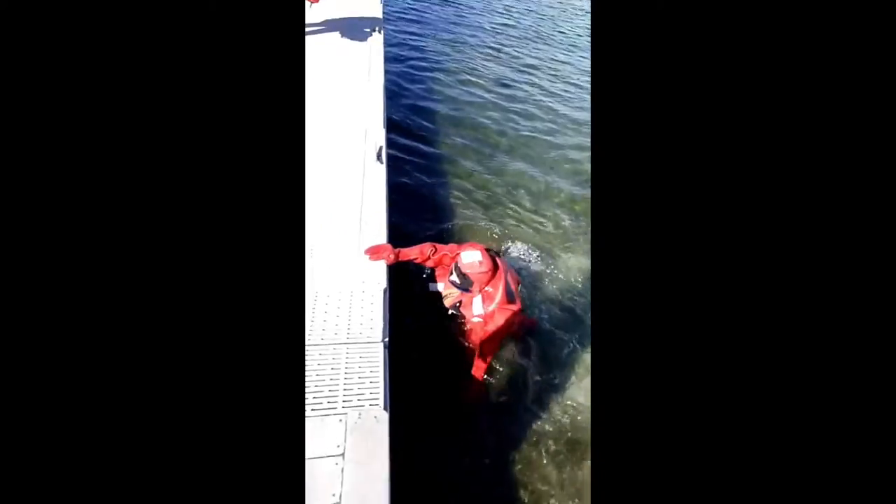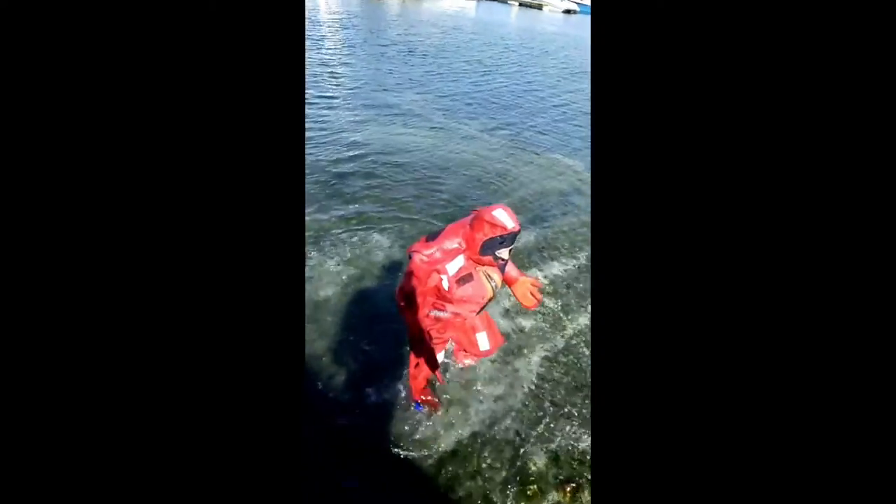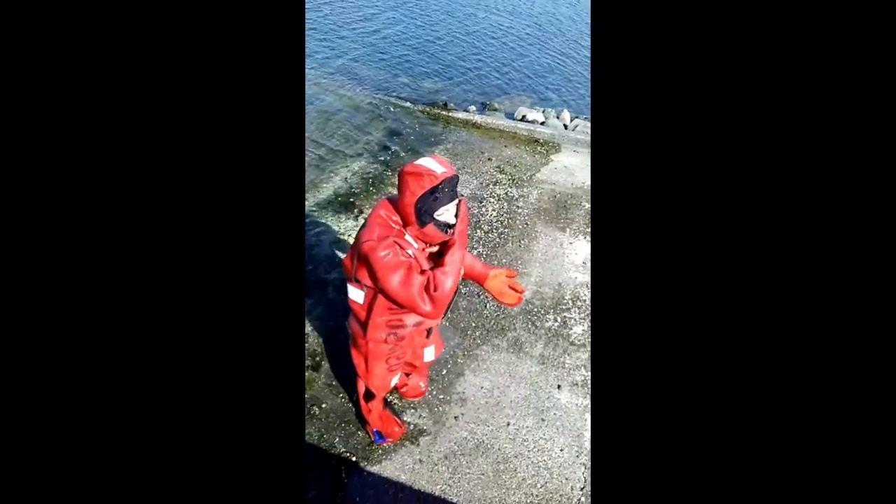One thing to mention: this is just an illustration. The suit is condemned from the ship — you probably noticed that. It was a training suit and it has no bladder.